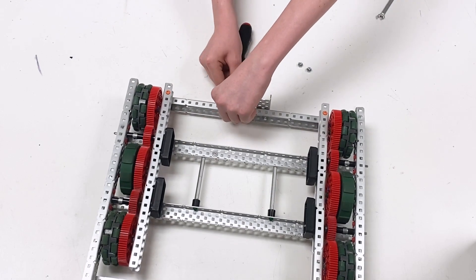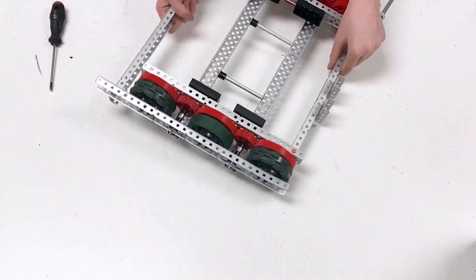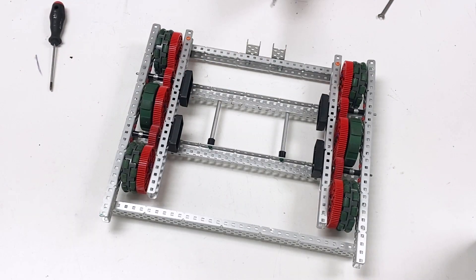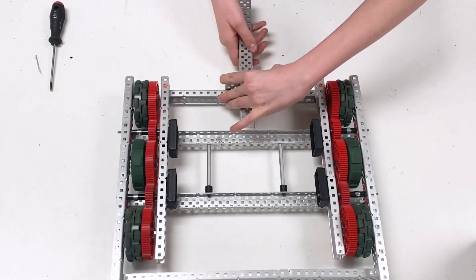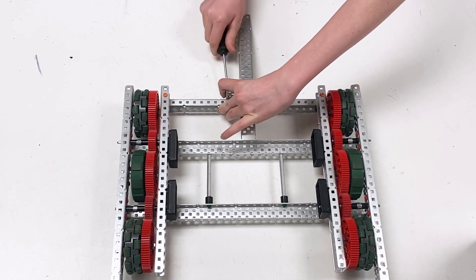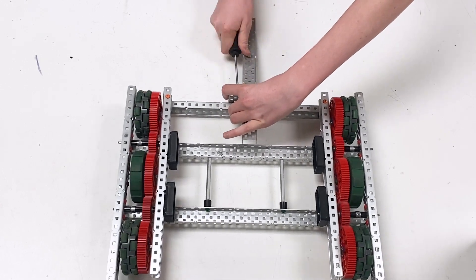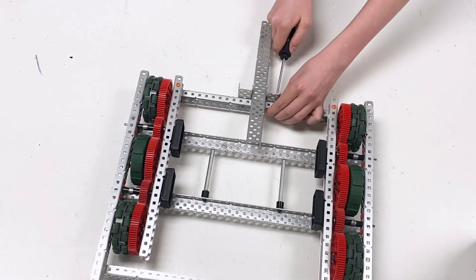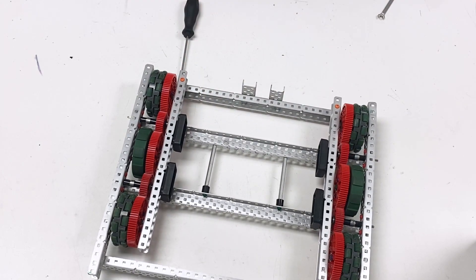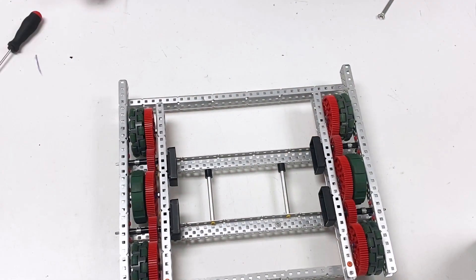Then mirror this onto the other side. Here are the full dimensions as you can see. Finally, take a regular C-channel of whatever length you need, place it between the two, flush it together, and then tighten two screws.